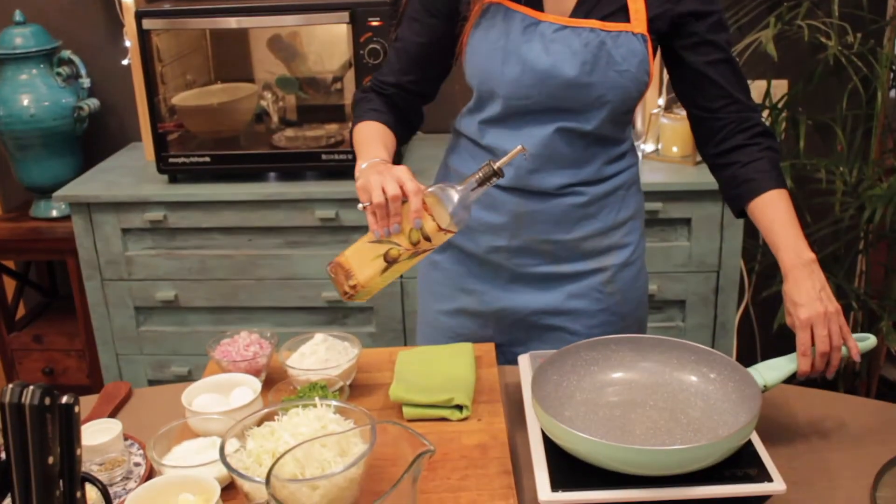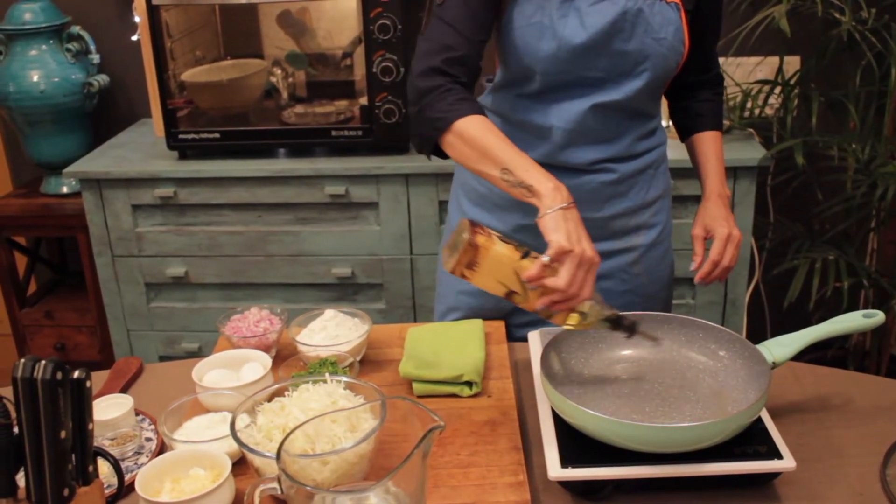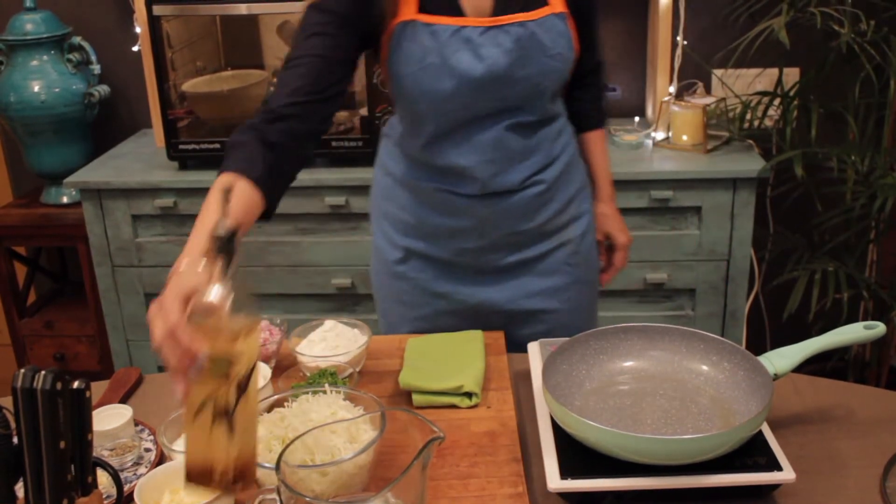Here is my pan, nice and hot. I am going to use some olive oil — about 2 tablespoons of olive oil.